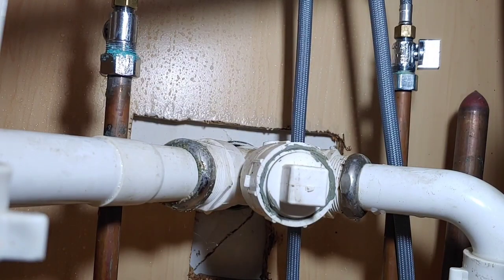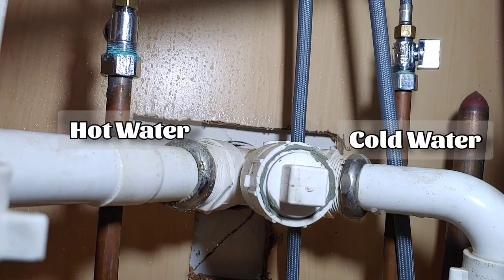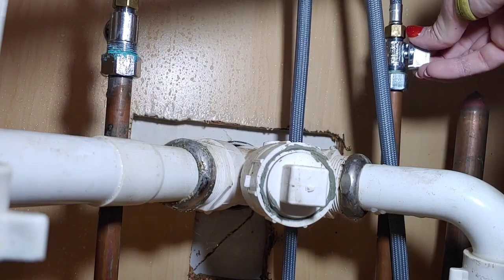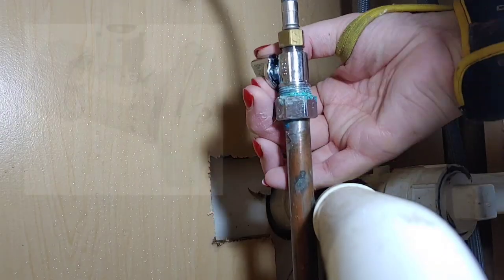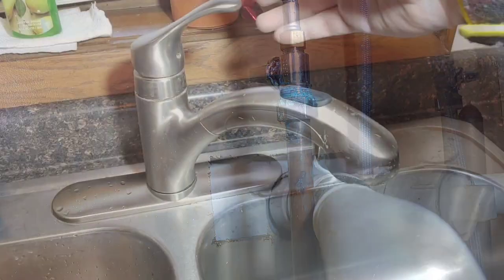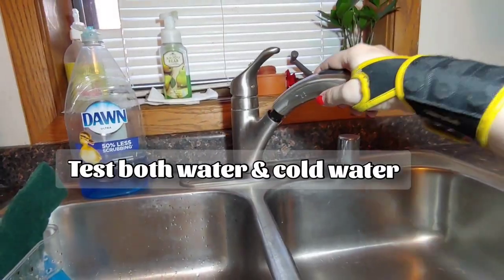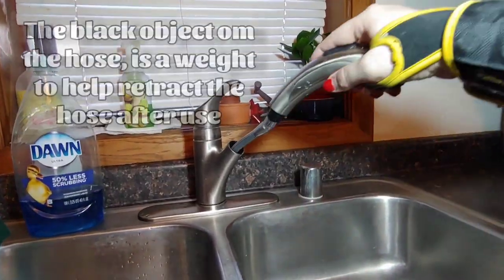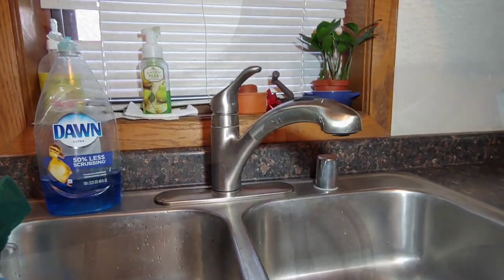Next, I'm going to turn off the shutoff valve. Usually there are two of them — the one on the right is going to be cold, and typically the one on the left is hot. Don't panic if yours don't look like mine; they may look different. Just be mindful to turn it off and test it as you go to make sure the water is completely off. If you're having a hard time figuring out which one is the spray hose, you can try to pull it up and down to indicate which one it actually is.